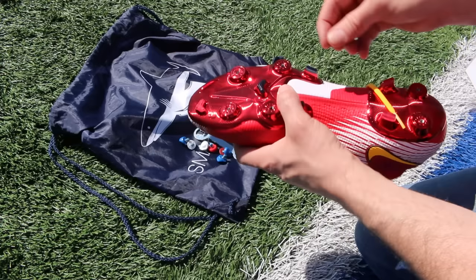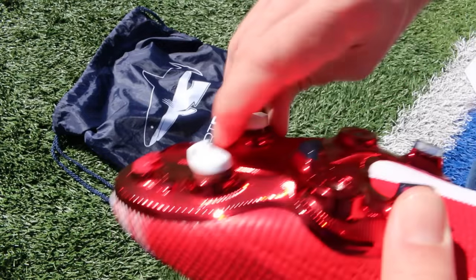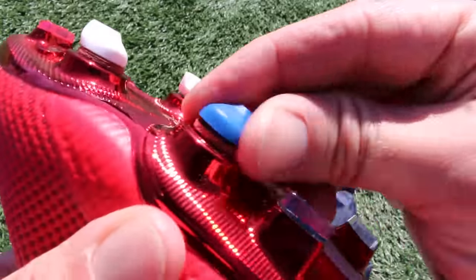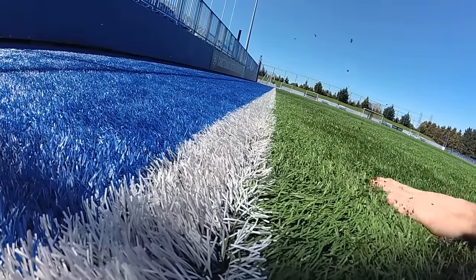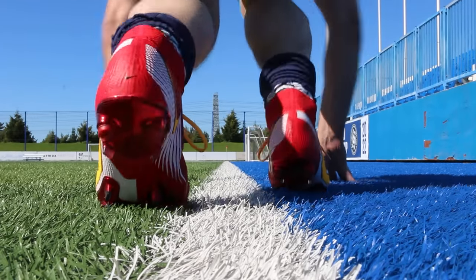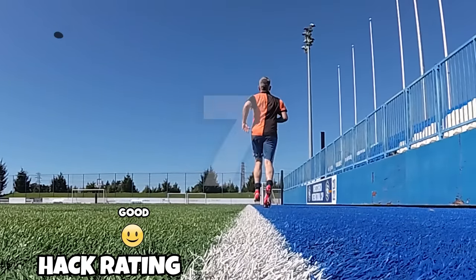Different positions on the pitch suit different stud directions — a midfielder might angle them differently to someone wanting straight-line speed. You can also point the rear studs the other way for braking. It's especially useful if you've got Nike boots and want to use them on both artificial turf and soft pitches, since Nike don't make plastic TPU studs like Adidas. A good hack overall.